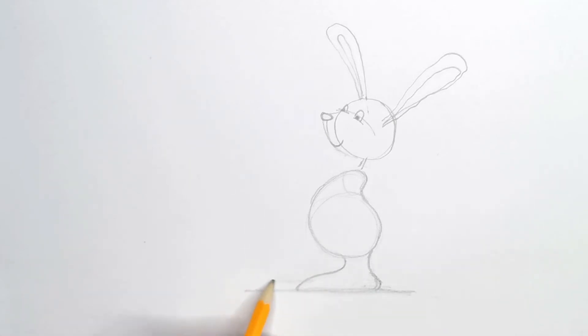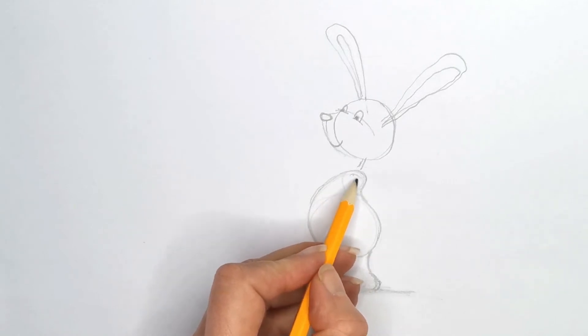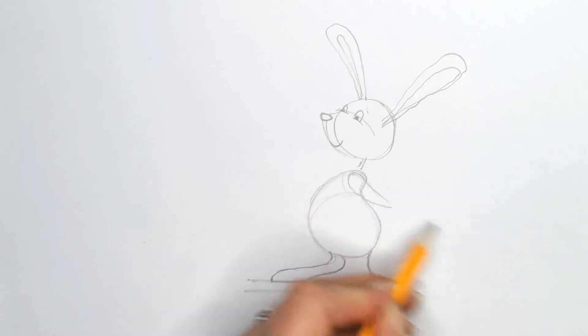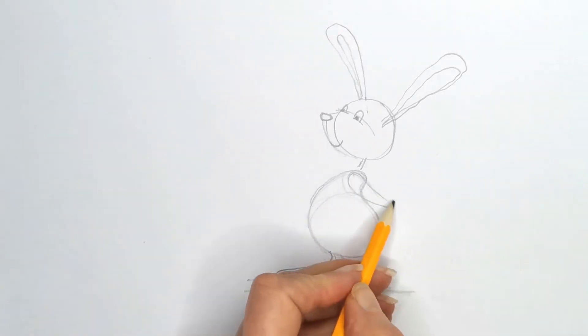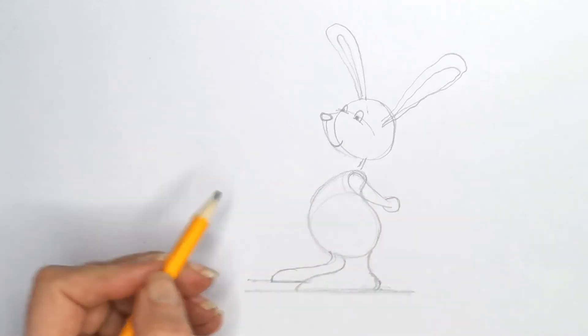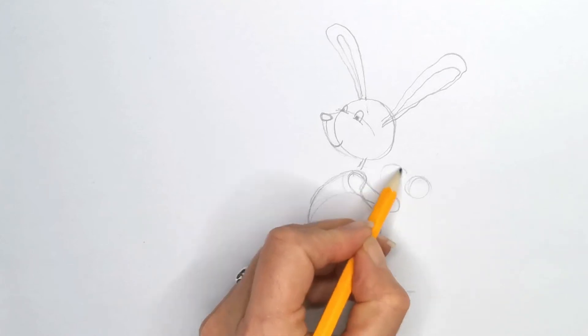The foot behind is standing on the floor, and because we're paying attention to some perspective here, we draw that on a slightly different level like that. Now his arms are behind him because he's got a surprise for his little mouse friend, so we'll just draw that shape in like that.